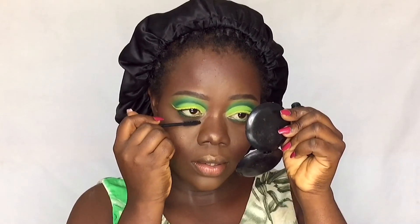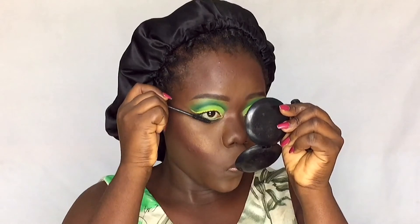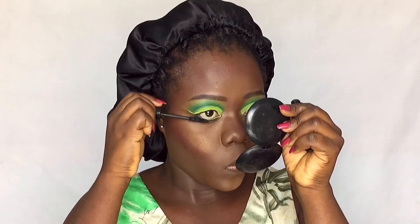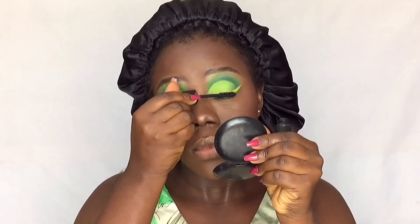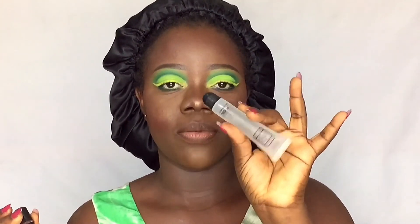Applying mascara. I'm going to use the Beyond Beauty lipstick in shade 17, then topping it up with the Beyond Beauty lip oil.